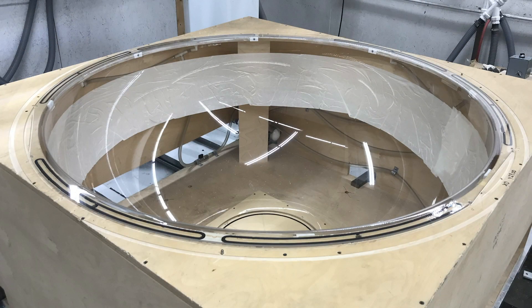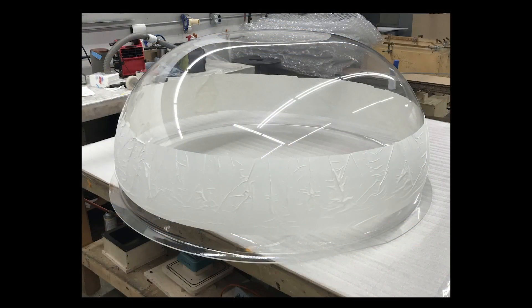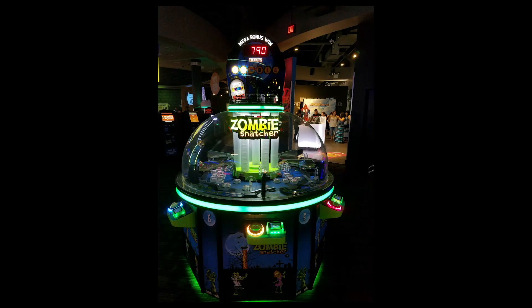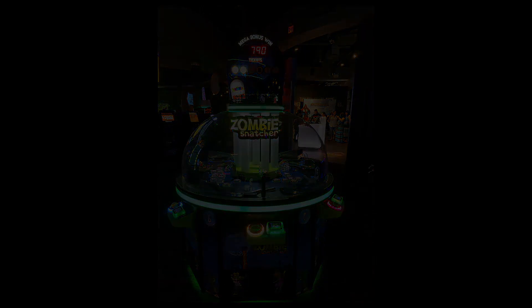The final part is removed from the 5-axis fixture, wrapped with paper masking and bubble wrap, and is then placed on a pallet ready to ship out to the end customer. So there you have our free-form clear bubble, which is about 24 inches tall with an overall diameter of about 55 inches — which you may notice next time you are at your local arcade.